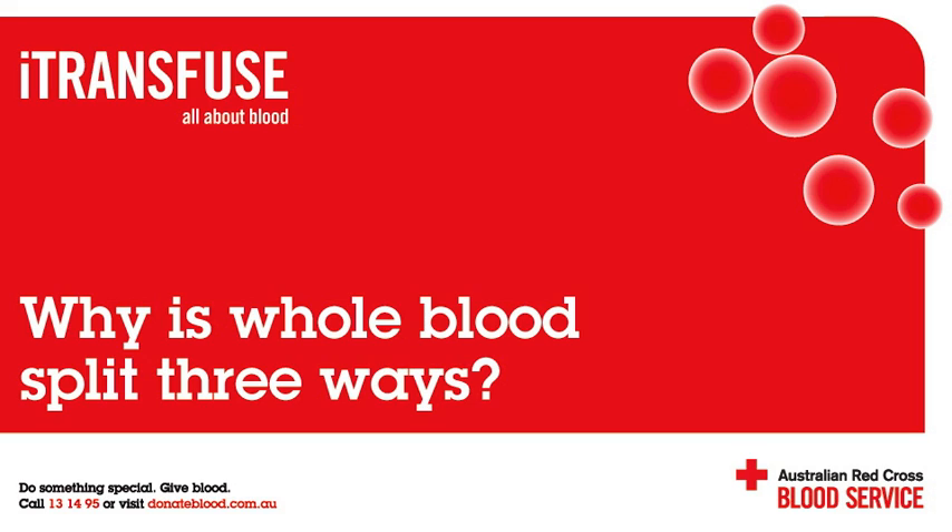So a whole blood donation can be turned into three products? Well, actually, even more than three products can be made. Plasma alone can make numerous different products. Not all plasma is used for transfusion — it can also be sent to CSL, where it is fractionated to make other products such as immunoglobulin, clotting factors and albumin, and then returned into the healthcare system.